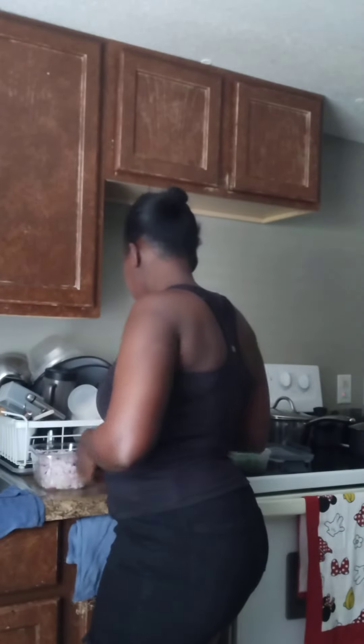I cut my onions like this, and I put them in a big container like this. This will last like five days, and then I'll cut another one and put it in the refrigerator. So when I come back from work, it will be easy for me to take my onions and start cooking. So those are my tomatoes — you can see my tomatoes in a big container too.